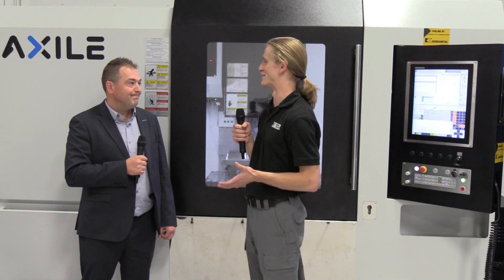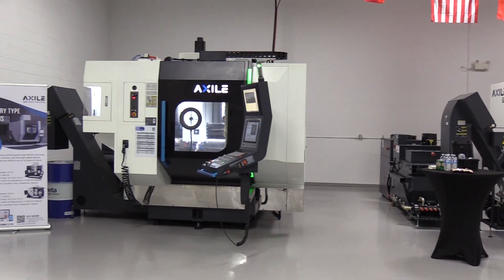Yeah, that makes a lot of sense — don't just throw them into the deep end, give them a chance to learn how to swim first. That's right.